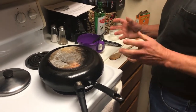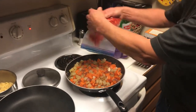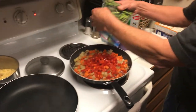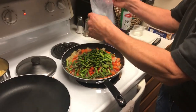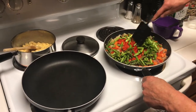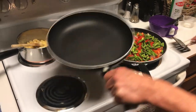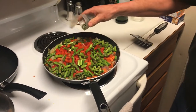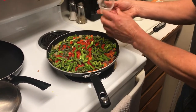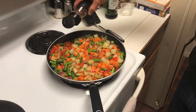Then the red bell pepper and the asparagus go in. Let that go and steam on top. Now we're going to put in the sage. Sprinkling in some red pepper flakes — looks good.